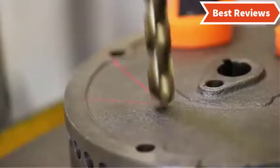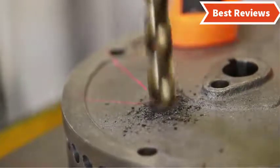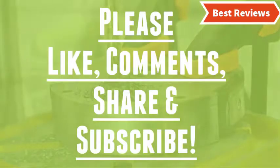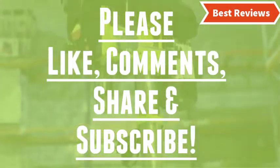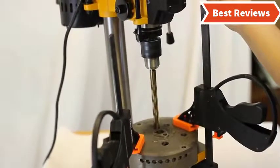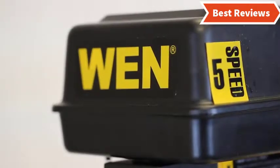That's all about our video of the top five best benchtop drill presses. Hope you found this video helpful in finding the best benchtop drill press among a lot of items. If you found this helpful, please give a like, comment your valuable opinion, and tell us which one is perfect for you. Subscribe to our channel to get the latest updates on different product reviews. We try hard to provide you with the best products available in the market.